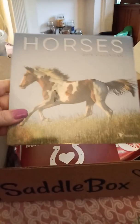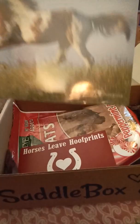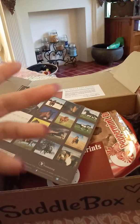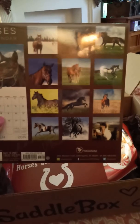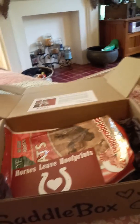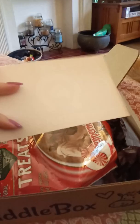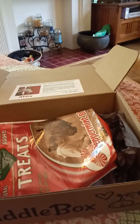The next item is a 2019 horses calendar. It's a miniature size that you could maybe hang in your office or in your barn, and it has some really pretty pictures of horses in it. There's also a sticker in here — it says 'horses leave hoof prints on your heart.' Pretty cute. I'm not sure what I'm going to do with that yet, maybe put it on the back of the horse trailer. And these come in every box.